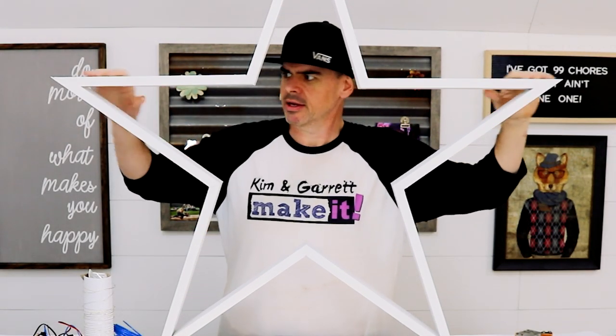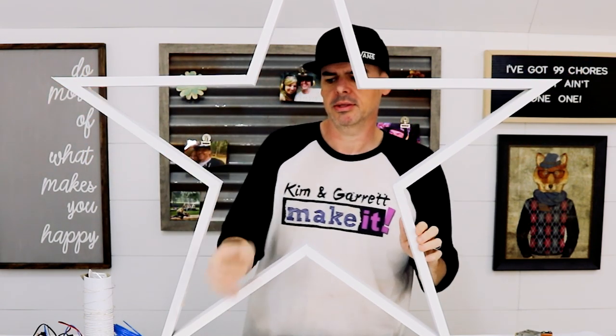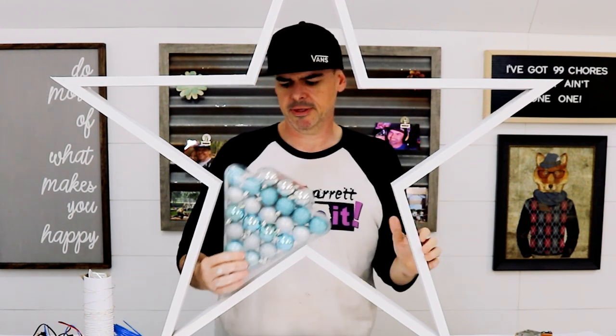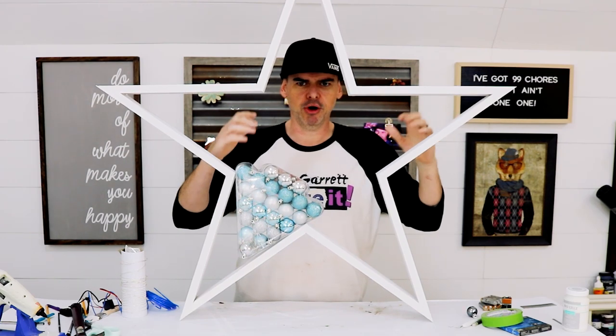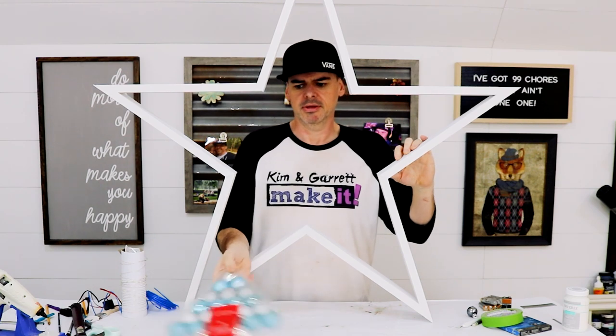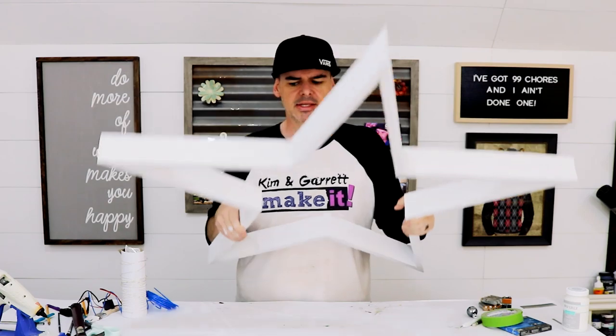My star is all dry. My star is a little bit bigger than I thought it would be. And since Kim stole my decorations for her star — which was bigger than she thought it would be — I don't have nearly enough balls to fill this thing. I probably need another five or six of those, so I'm going to try some LED lights instead.